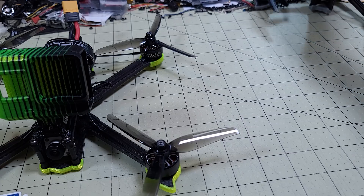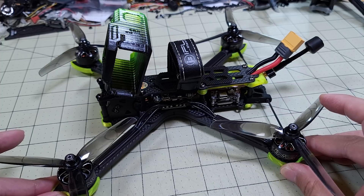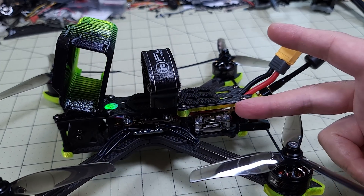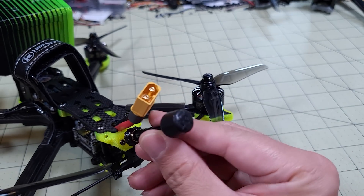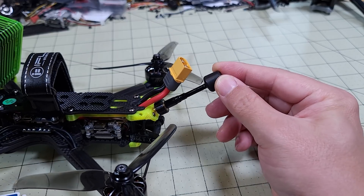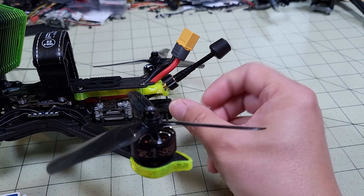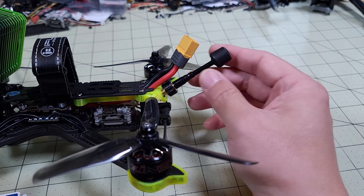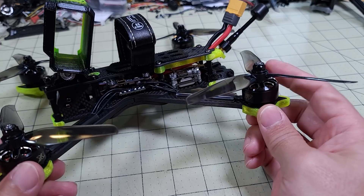Let's talk about what the differences are. Mainly, they've upgraded the frame and obviously added the digital system — the Vista in the back with a different antenna. It's not the standard Caddx antenna; they have their own iFlight branded antenna with an SMA adapter, so it's a little more securely mounted on a TPU mount, giving it some flexibility and give in case of a crash. But the electronics are pretty much the same.